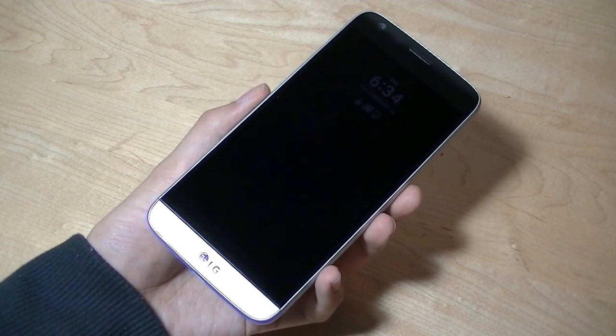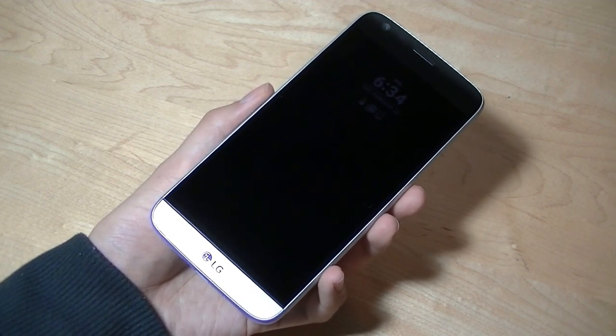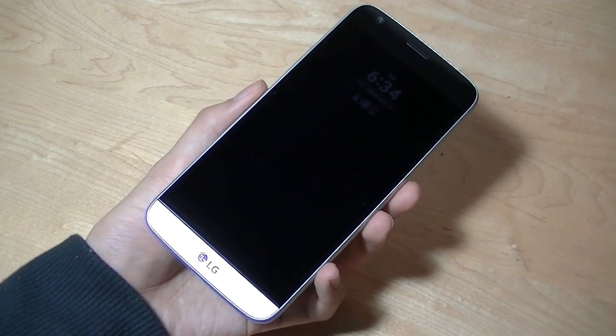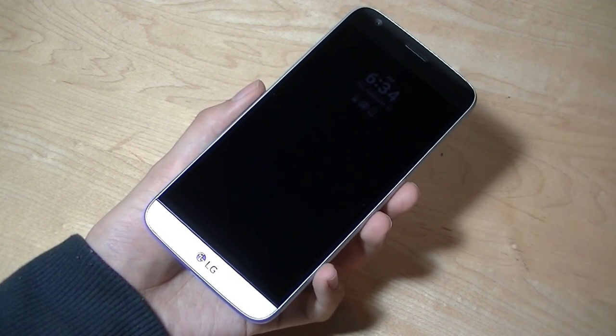It comes with a Snapdragon 820 chipset, which is still a flagship-level processor coupled with 4GB of RAM, which is more than sufficient even for 3D games and titles, along with a 4K resolution display.